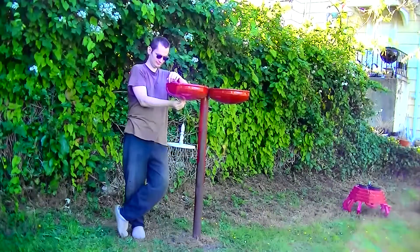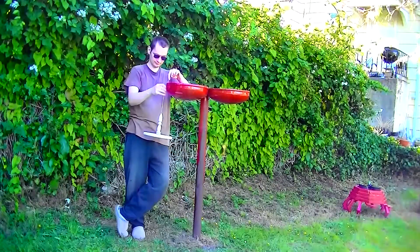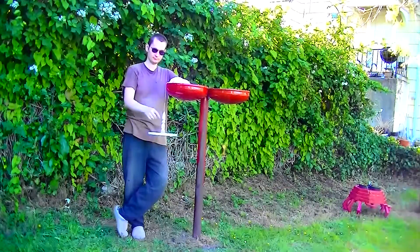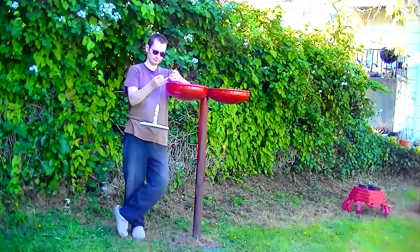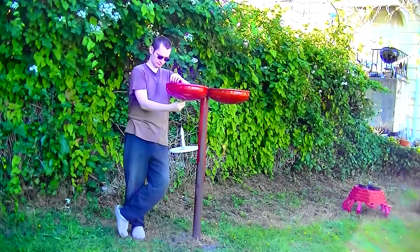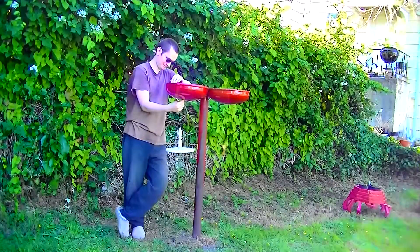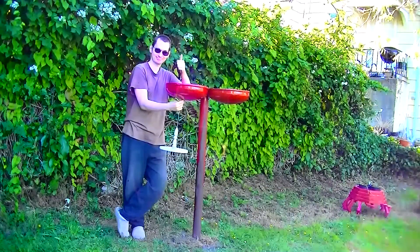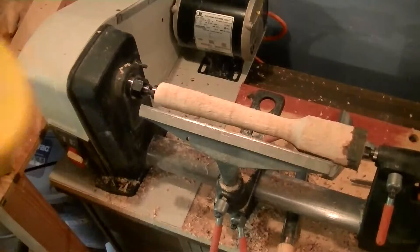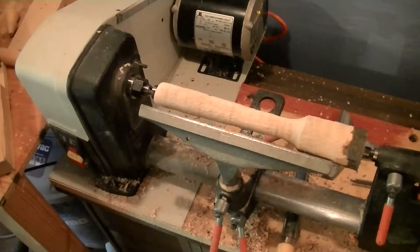It really looks good here. I think the birds will really like it. If you want to see me make this, then stick around and we'll get to work on it. The safety eyeglasses and that gorgeous face mask. Let's get to work.